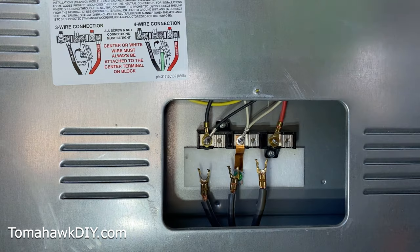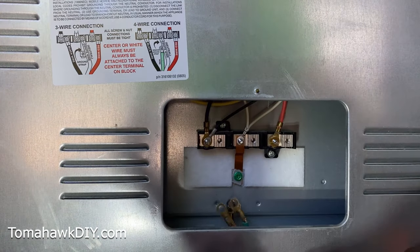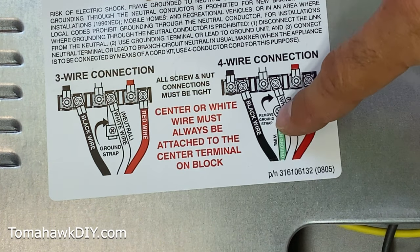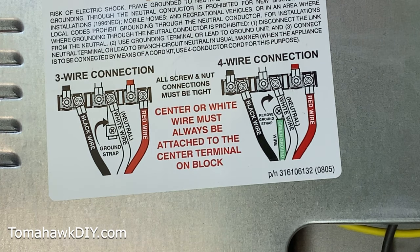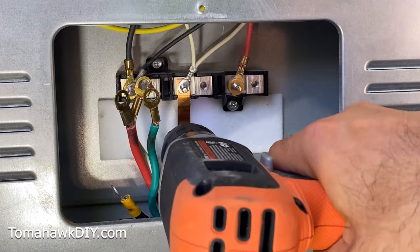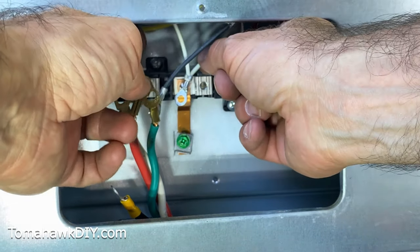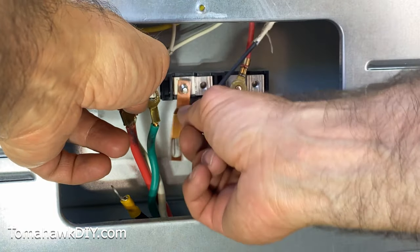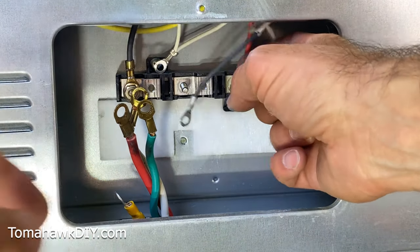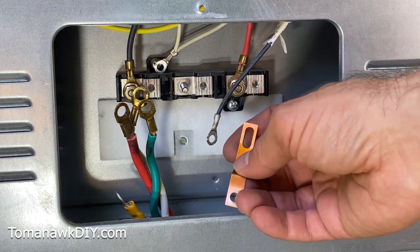Now we're going to get our four-prong wire connected. Get all the wires up. The key thing is the ground strap — that's the key difference. For the four-wire connection the diagram says to remove the ground strap. You can use a screwdriver or a socket to loosen it. Be careful not to lose all your wires — loosen the terminals first before removing the strap. Be smarter than I was. Also, it's helpful to take a photo before you start work so you can always undo things if you cause yourself a problem.